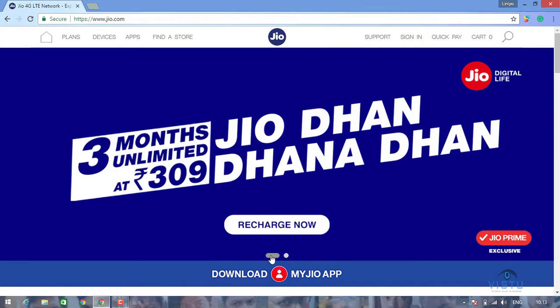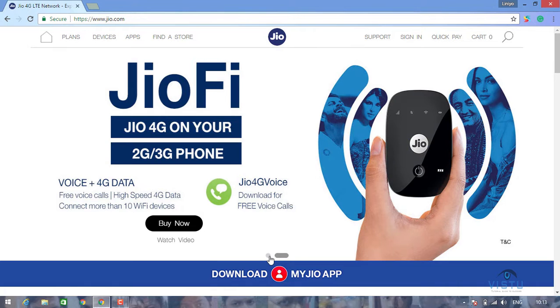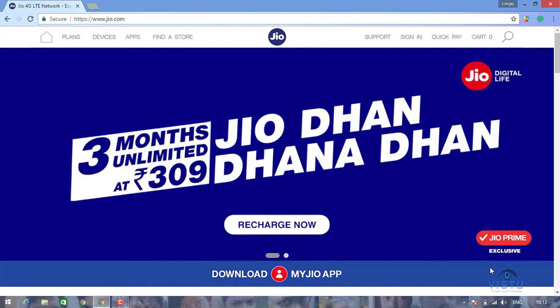You can do the offer of 3 months. You can do the Jio Membership Plus 3-3. You can use the Jio Membership Plus.